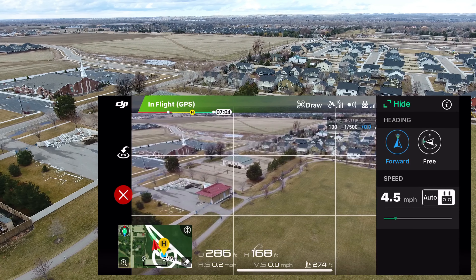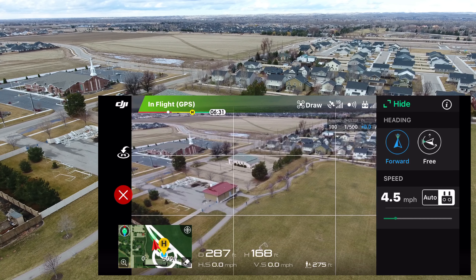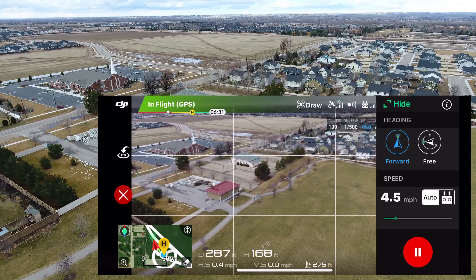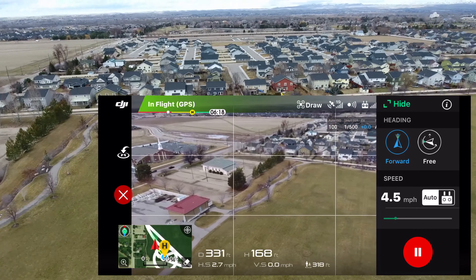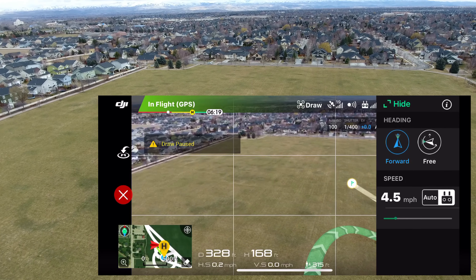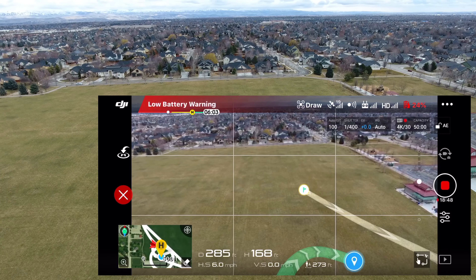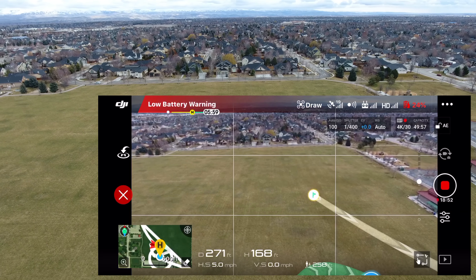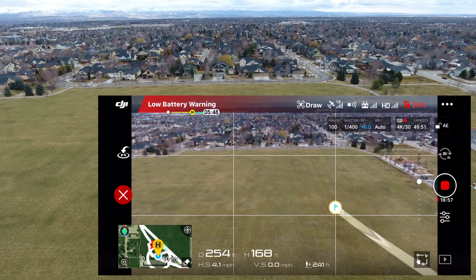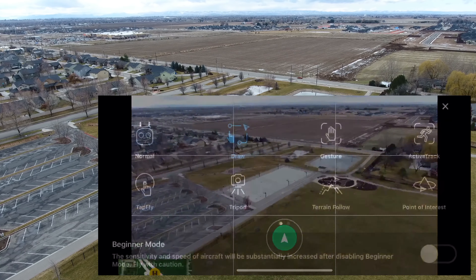It looks like the drone stopped — I'm not able to adjust that speed, so I'll have to check other YouTube videos on how that's done. Let's start it up again and put it back on auto. We're getting a low battery warning now — we're close to home. It looks like we have about five minutes of flight time left. It says 'arrived at destination,' so going back into normal mode.